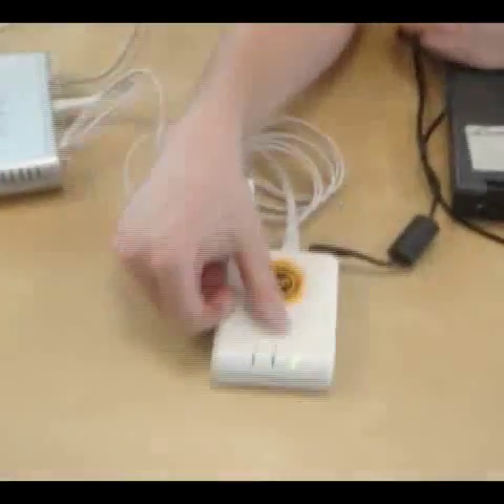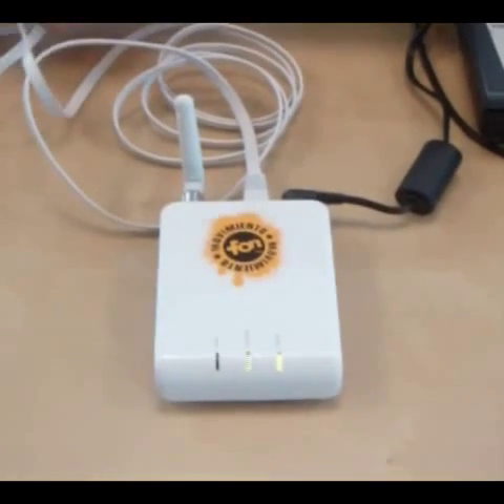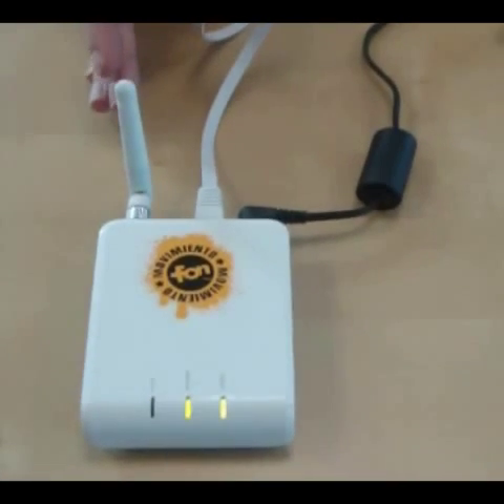What we should have now is a power light, and shortly we should be getting internet and WLAN. As you can see, we have our WLAN signal.